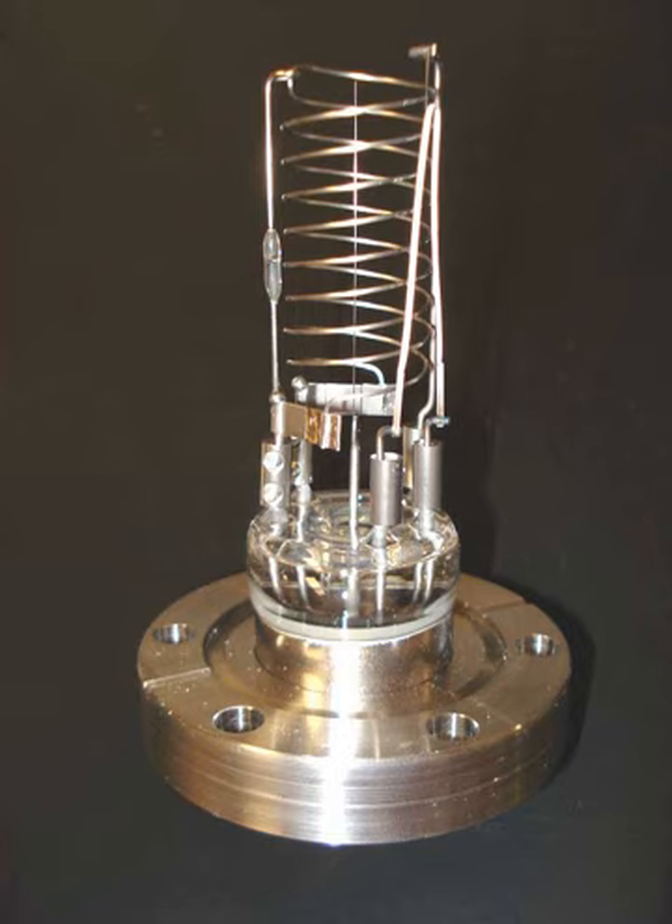A hot cathode ionization gauge is composed mainly of three electrodes, all acting as a triode, wherein the cathode is the filament. The three electrodes are a collector or plate, a filament, and a grid. The collector current is measured in picoamperes by an electrometer.